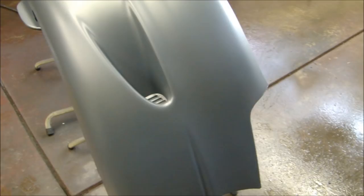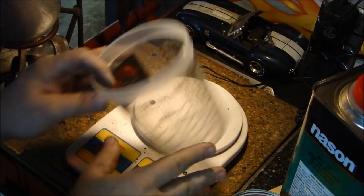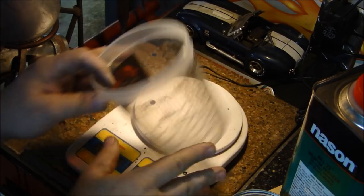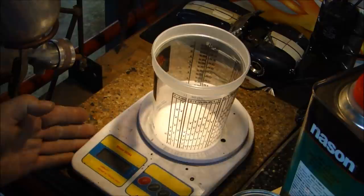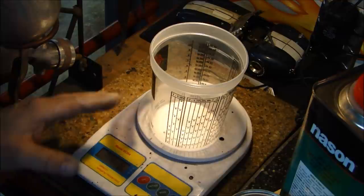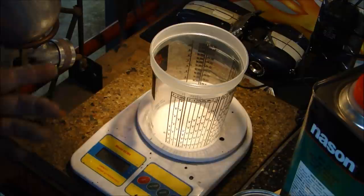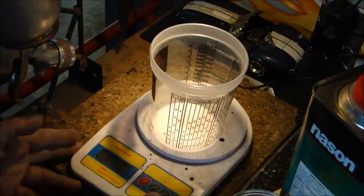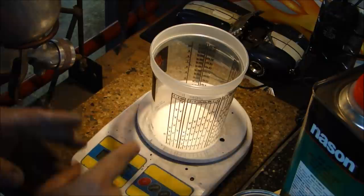Let's go mix up some paint, lay down the color. When mixing paint, you can get a mixing cup from your paint supply store — just fill it to the levels and it's all mixed. For more accuracy, especially with small amounts, I measure all my paints by weight on a gram scale. It's a lot more accurate than eyeballing the side of a cup. You can get one of these scales at Harbor Freight for around $15.